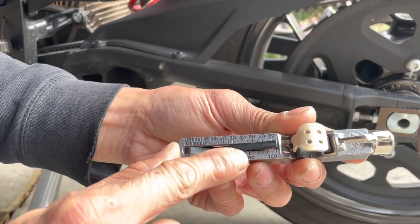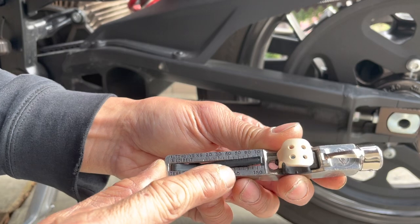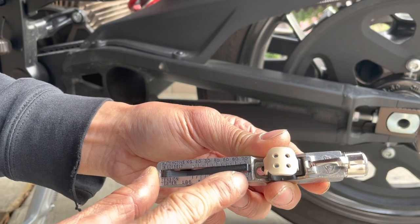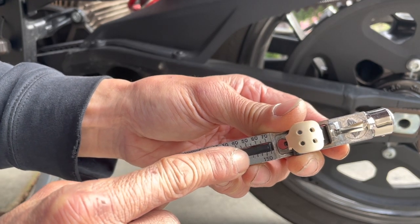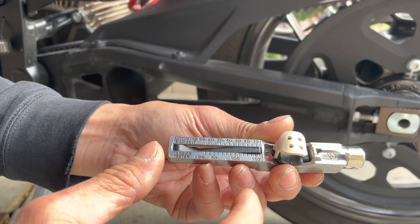So basically my 100 mark is right here. Each one of these increments is 10, so I'm gonna aim for the next mark — 110.